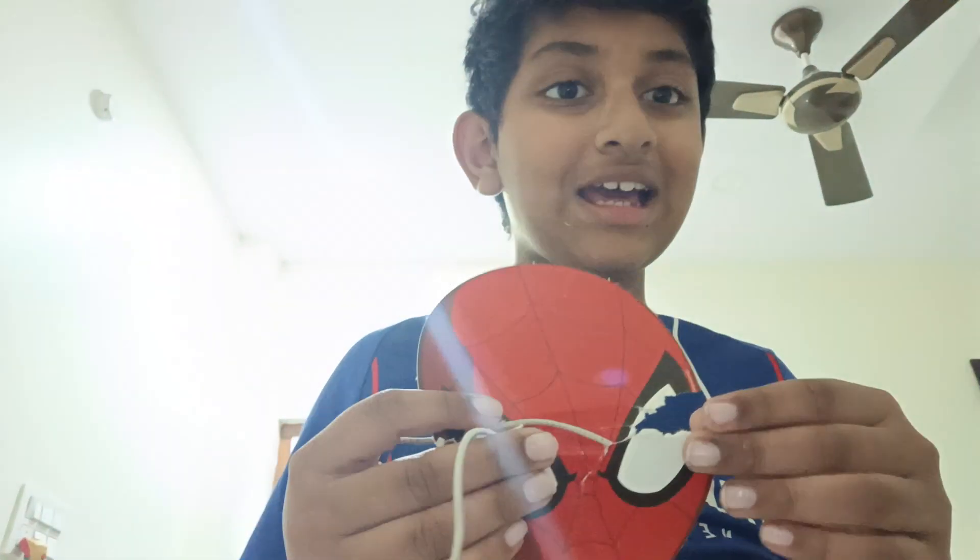Next one - it's a Spider-Man mask. That's what I'm telling you. I got a tear in it, but it looks cool. It's from Spider-Man 2, the Tobey Maguire one. It looks exactly like it but you can't get it. Spider-Man mask - not that good.